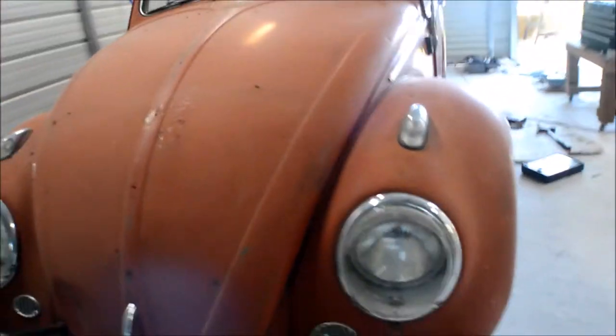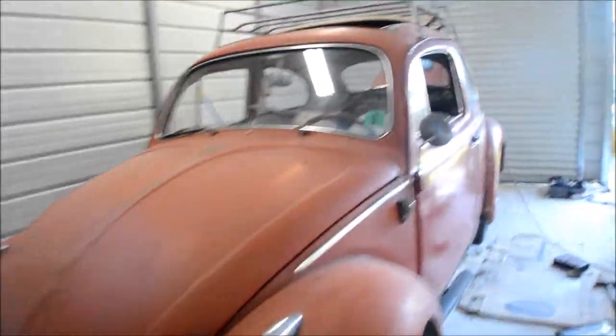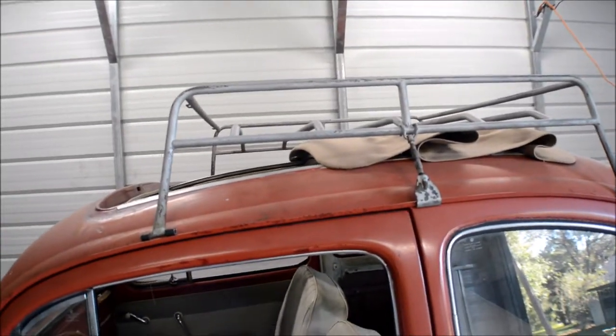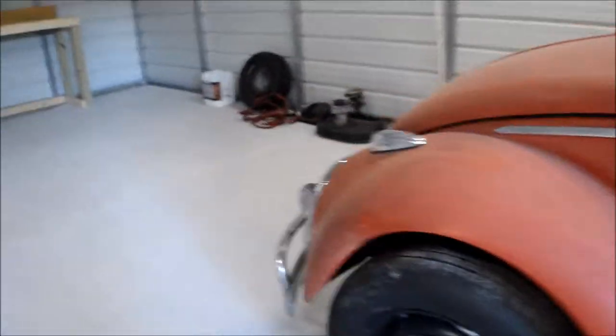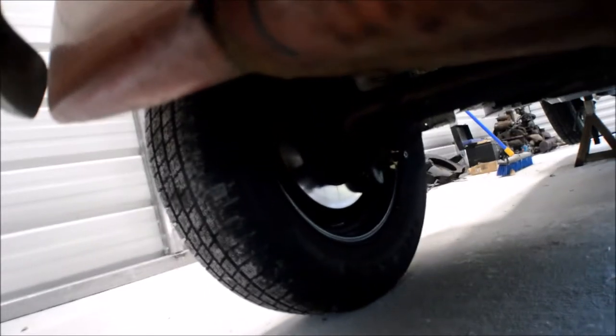I have a brake light switch to do and a few other little things. I put the headlights in — it's all six volts still. The headlights are in, the rag top is working, the roof rack might not work with this rag top but hey, whatever. Doors shut nice. We put brakes on it — standard height spindles.